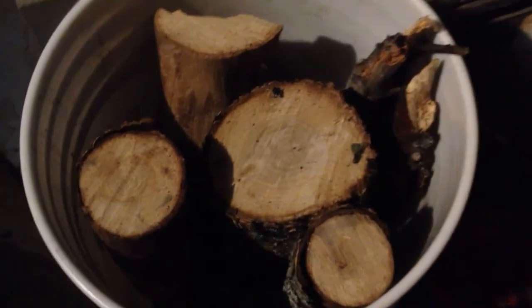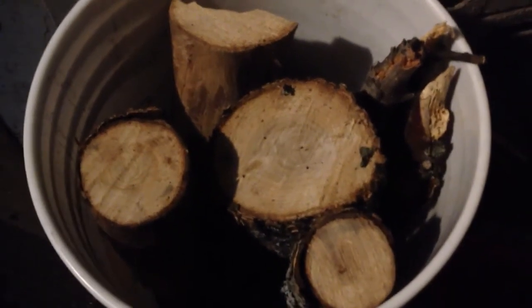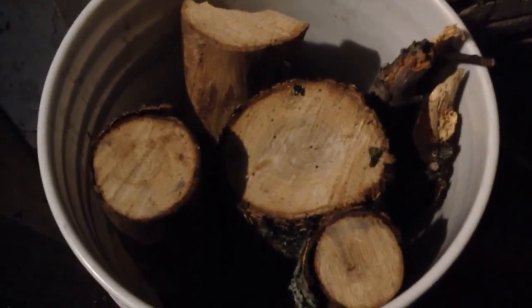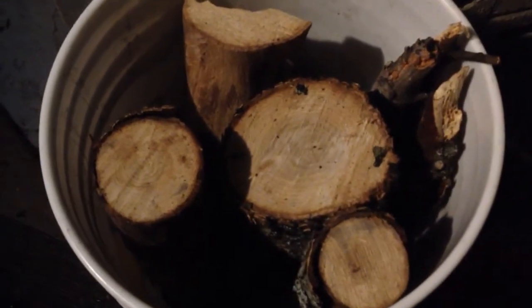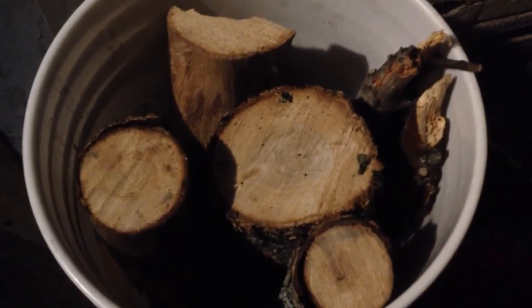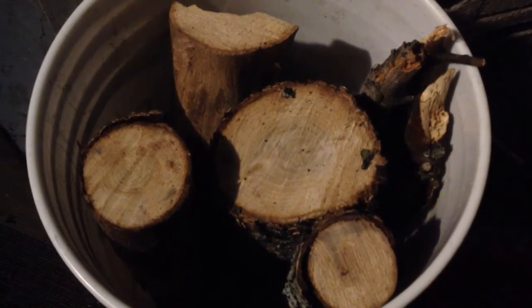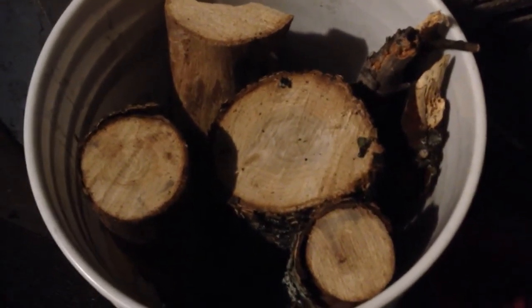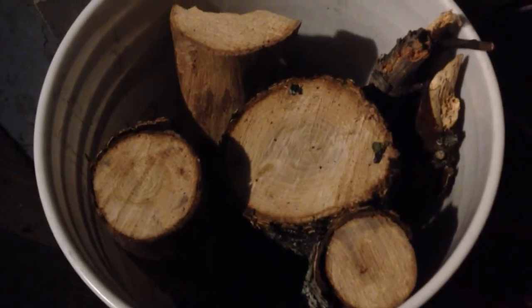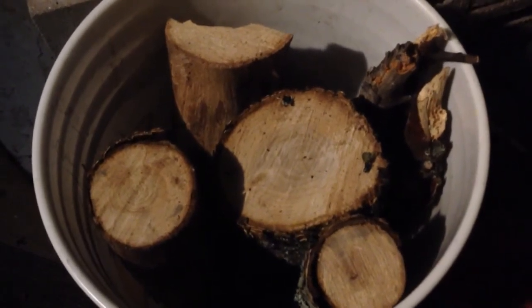On a super cold day I'll burn this bucket twice — once in the morning and once when I get home at night. But on an average day when I wake up in the morning, the mass is still hot from the night before. As far as I can tell, I've only used about an eighth to a quarter of a bush cord so far, and we're about halfway through winter — this thing is super efficient.